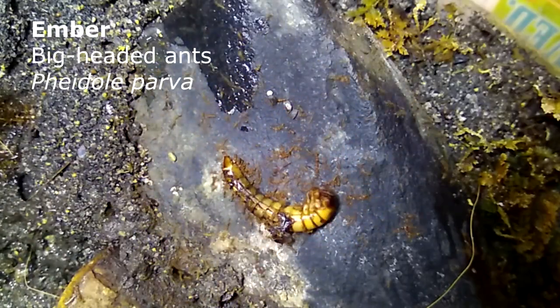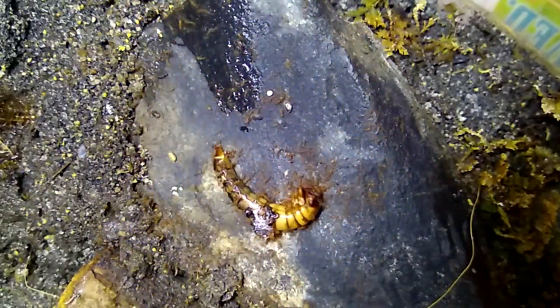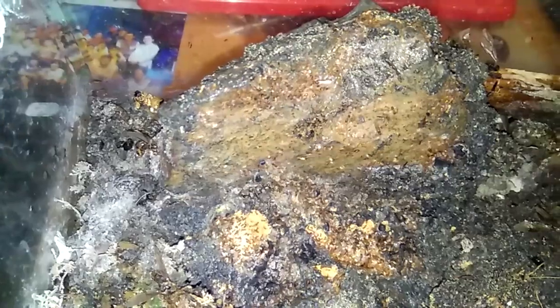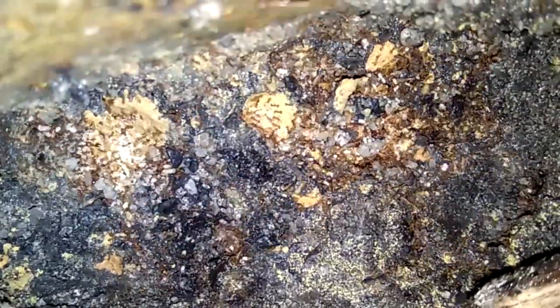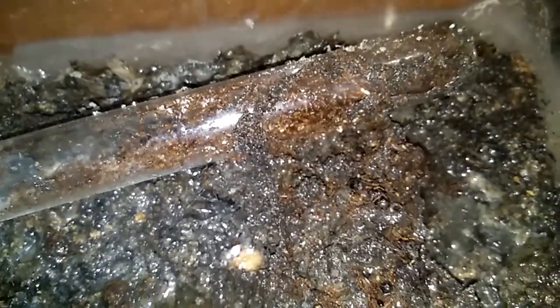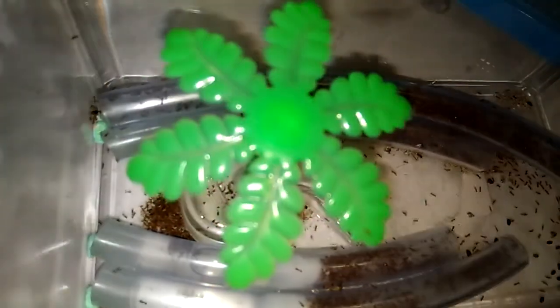Talking about Api, this is Pheidole parva — they are literally mini Solenopsis geminata. I decided to move them out of their current soil setup because the soil had become dirty. I tried the drought method but they did not move, so I used a different method: flooding. This is Operation Noah — and it was a success! I moved them into a tube-and-tub setup and all the alates have flown away.